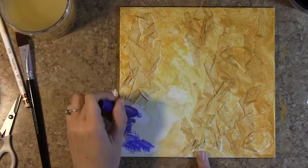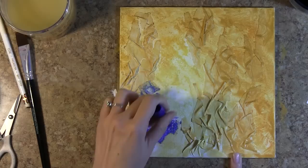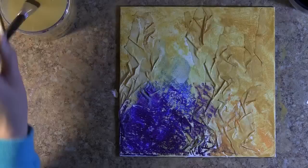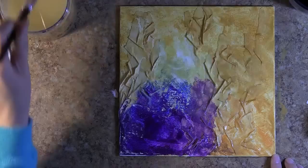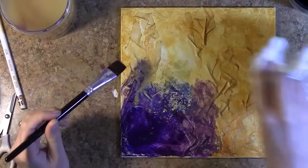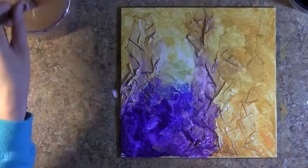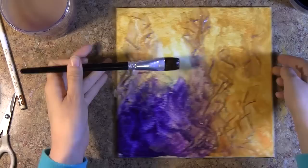Once I finished blending all of those warm colors together, I started to go in with some darks. The colors I used were boysenberry and grape. Once I laid down enough pigment, I started blending those colors into my canvas as well. I tried to get those darks really well into the nooks and crannies created by the wrinkles I set down in my masking tape. I'm drawing those darks all over my page in the same direction as my folded pieces of masking tape.